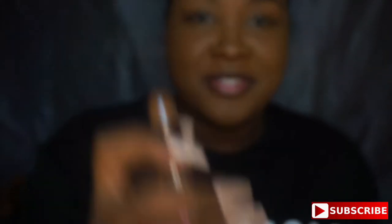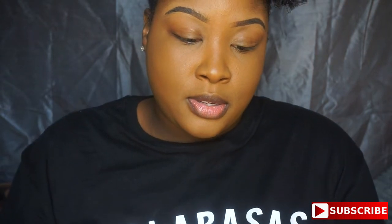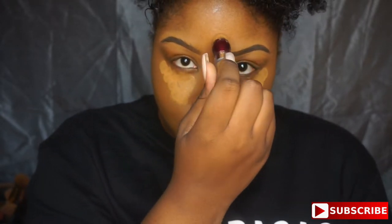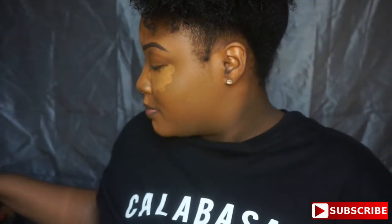Now I'm going in with the Maybelline Age Rewind Concealer Dark Circle Eraser in the color Tan. I'm highlighting my areas under the eye, bridge of the nose, cupid's bow, a little on my chin and forehead — all the areas I want to stand out and give my face some definition so I don't look like a baked potato.